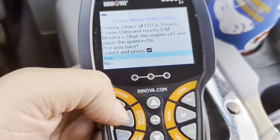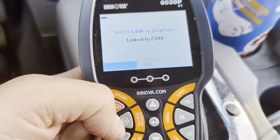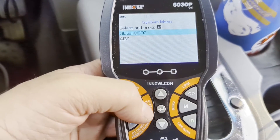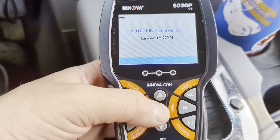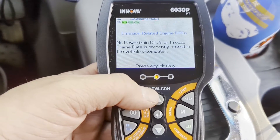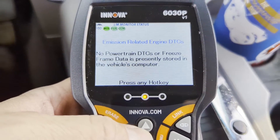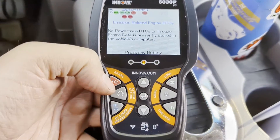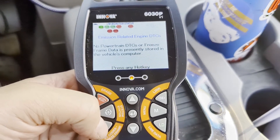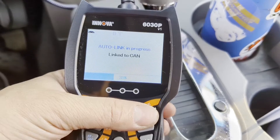Let's try the erase button. We already know we don't have any codes, but let's go ahead and erase. That's a useful shortcut button. Going back to the menu — any hotkey, system status, global OBD2 — that takes us to the monitor readiness screen. By clearing codes, I reset all the emissions monitors, so they're going to be flagged as not ready now. There are no trouble codes, but the monitors are not set for an emissions test. After some driving they will be. Diagnostic codes and freeze frame data would show any stored codes, but I don't have any to view.